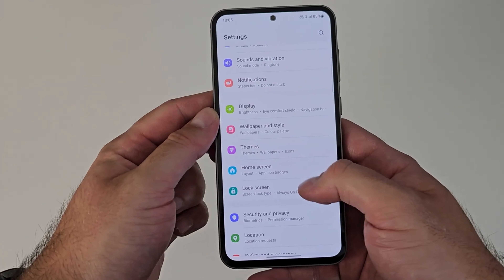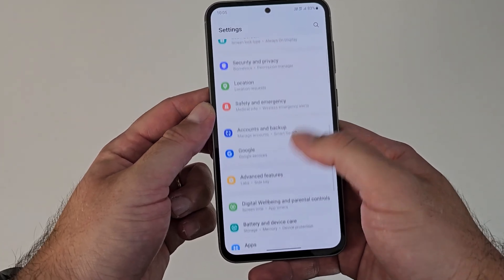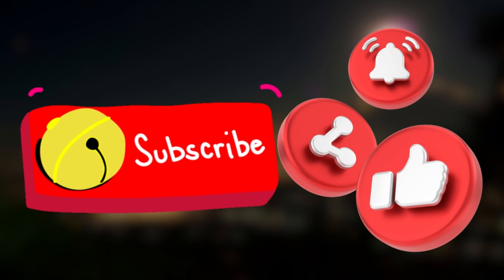Overall, the Galaxy S23 FE is a significant upgrade from its predecessor. Would you consider buying the Samsung Galaxy S23 FE? Share your thoughts in the comments below.